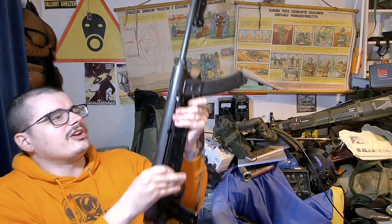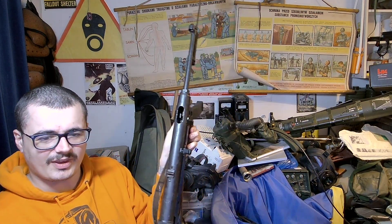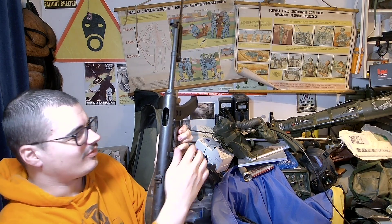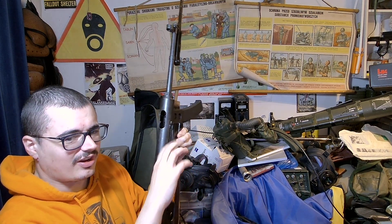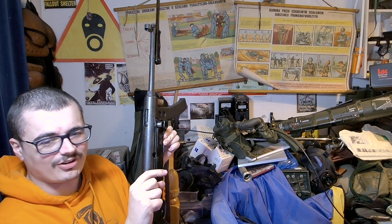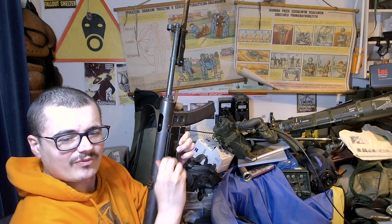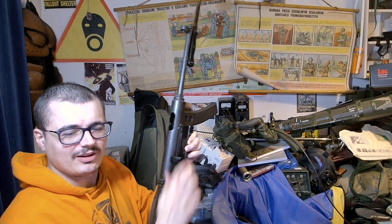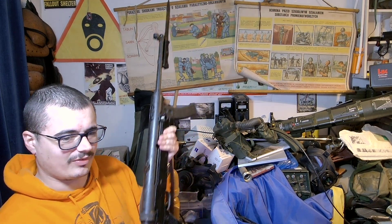I believe that's a semi to full auto selector. The safety is this weird thing that you take down here and then twist — safe to automatic. Obviously if you've not put it in the safe position, because it's an open bolt, a little tap puts it back on. But when it's in that position, it's ready to go. Safe — then you twist it. Off you go.